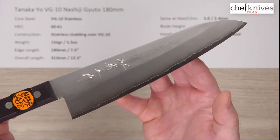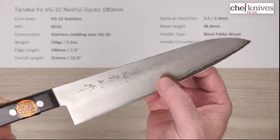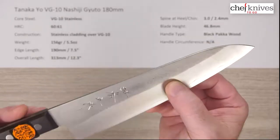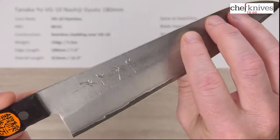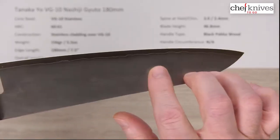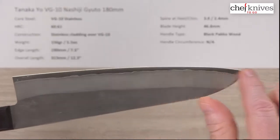The look of it has got a lot of handcrafted character. You've got a kind of a frosted blade road at the bottom, and then you can see the core steel peeking out from the cladding. They've got hand-chiseled kanji, which is very well done. On the left side of the blade it's basically plain — there's your Nashiji or pear skin finish into your blade road or grind down to the edge, and there's your core steel peeking out.